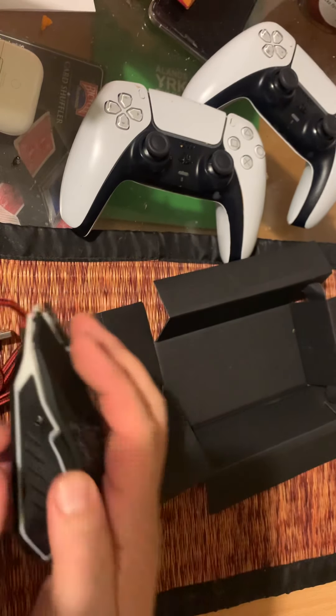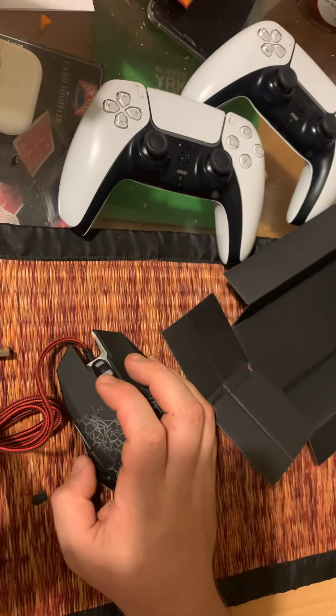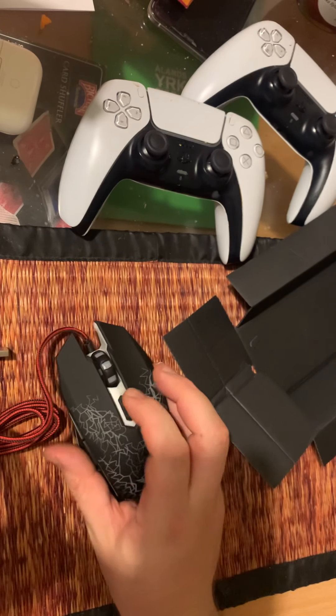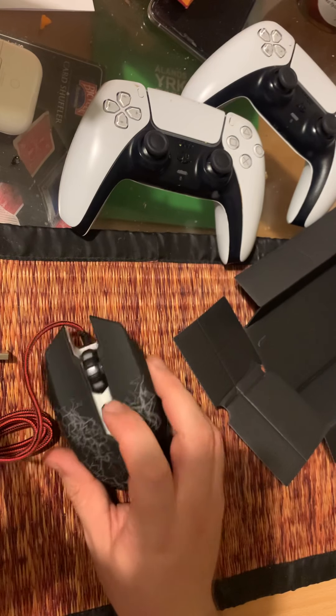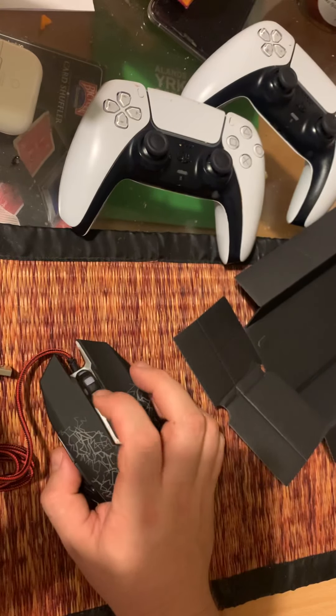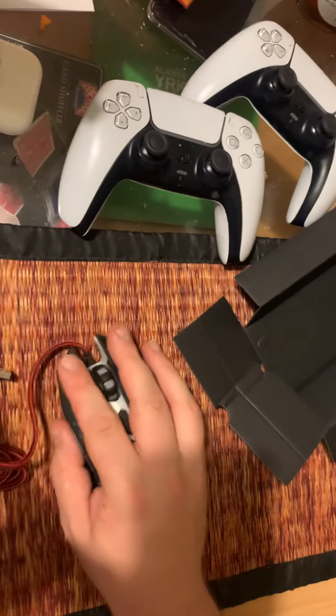It feels kind of tacky, I would say. The buttons are very easy to click and they feel very clicky, so you know when you're touching them, but they feel kind of cheap. You have one button here to change your DPI — I'm guessing plus and minus — and this button here feels kind of cheap.